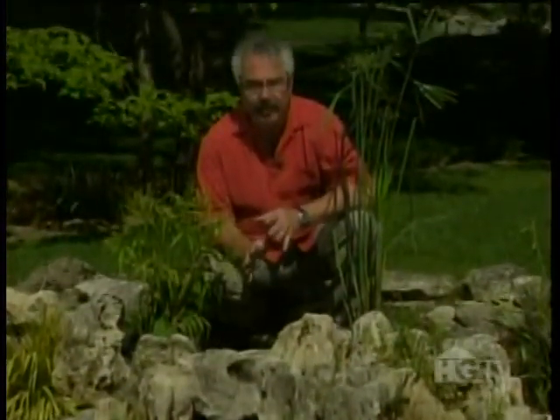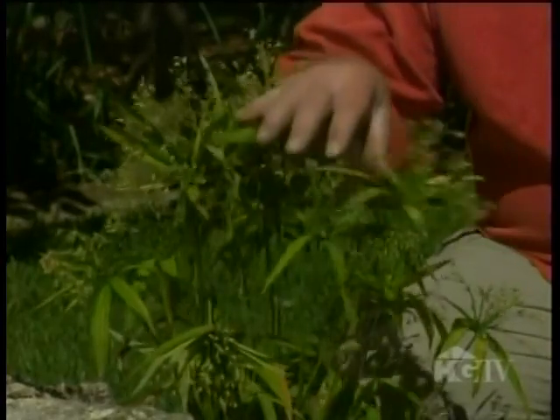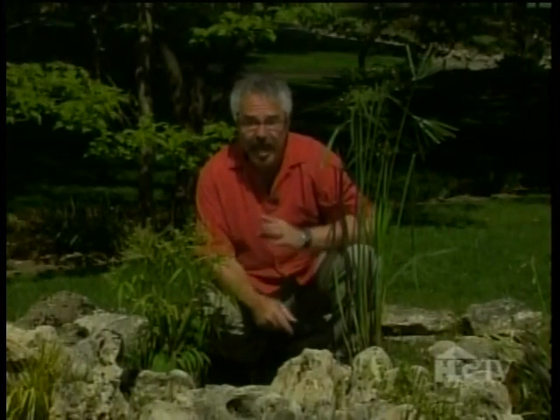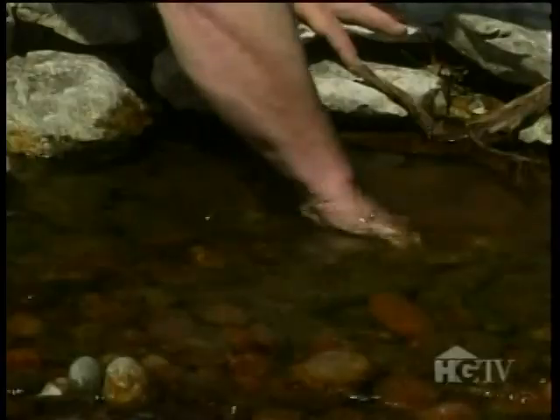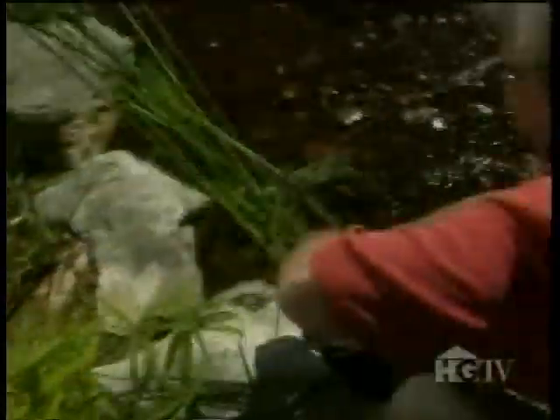Umbrella palms look somewhat similar to papyrus, but they don't grow near as large. In fact, the dwarf form only gets to about two feet. And one more thing — umbrella palms really love to be planted in moving water. So I'll plant them in areas where the water flows, using the same planting technique that I applied to the papyruses.